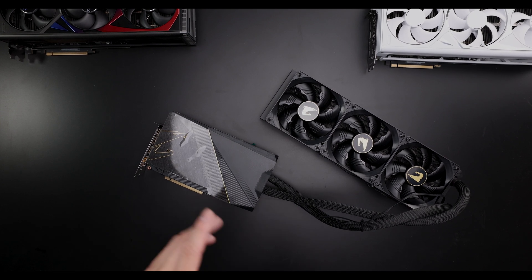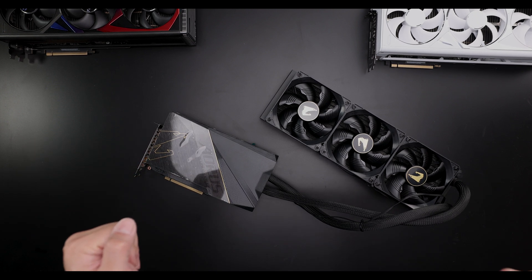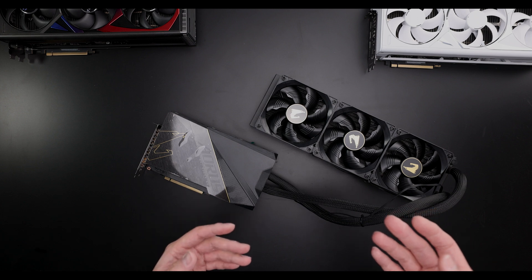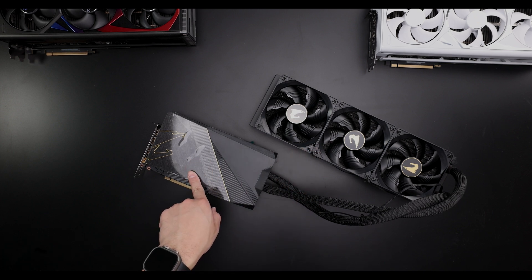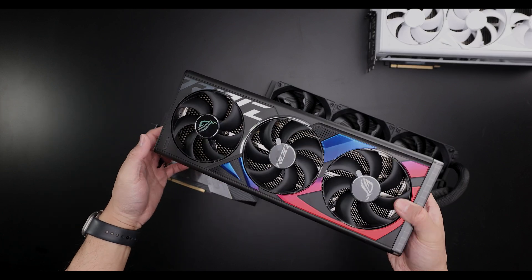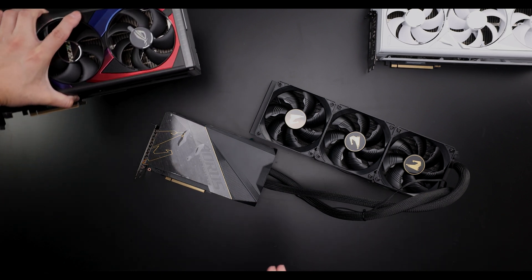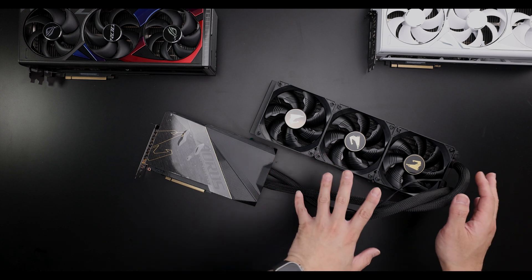Hey everyone, today we're going to take a look at the AORUS 4090 Xtreme. There's a lot of folks that think they're going to get a much better experience in cooling with the AIO version of a 4090 than they would with a lot of the bulkier coolers. I've said some pretty not-so-great things about the Xtreme series, the AIO ones at least since the 3090 Ti's, so I'm going to get into that today by taking this one apart. In this video I'm going to compare this card in terms of cooling and noise versus the Strix 4090 cooler. I'm going to put them both at a 500-plus watt load because they both have a 600 watt BIOS, and you'll get an idea of what the actual differences are — what you get when you buy a GPU on air versus one on an AIO.